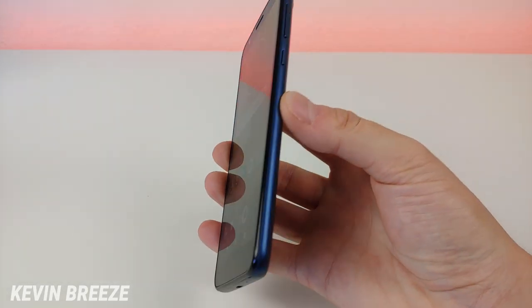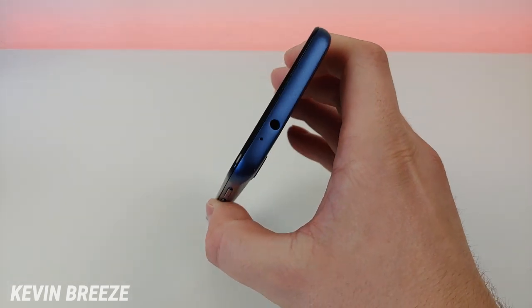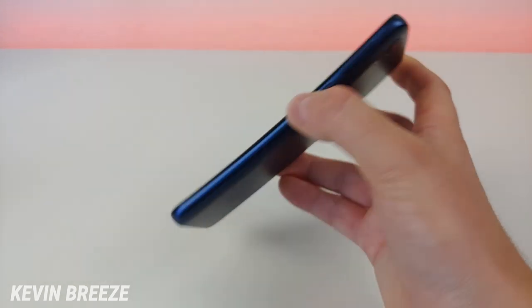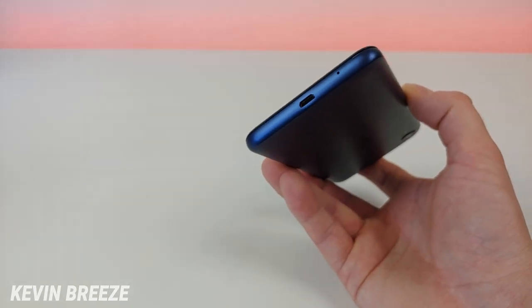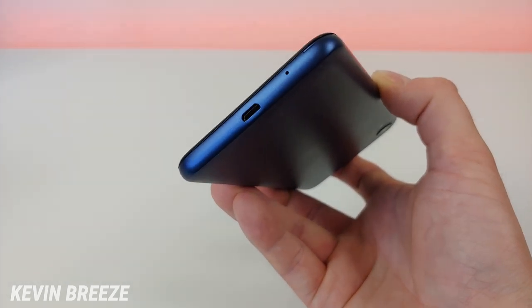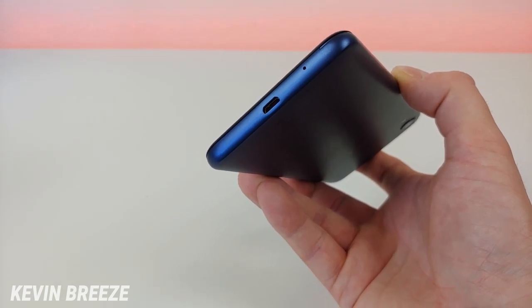On the left side there's nothing. On the right side we have the power button and volume button. On the top of the phone we have the 3.5mm headphone jack and noise-cancelling microphone. On the bottom we have a micro USB port and the microphone. Yes, it does have micro USB — another big disappointment with the Moto E6. I really wish it had USB-C.